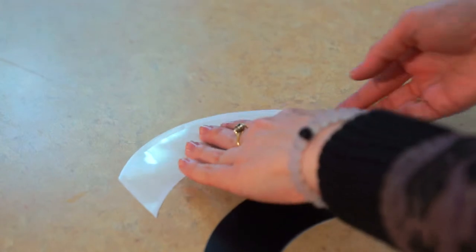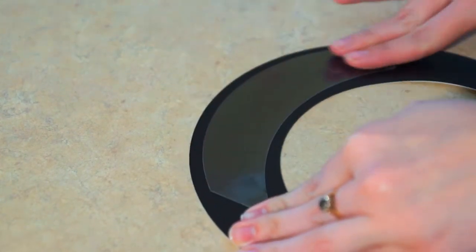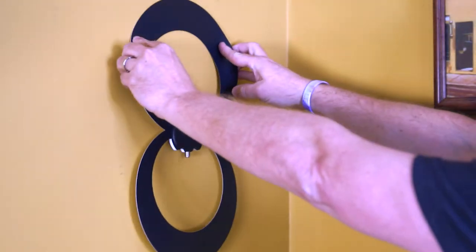First, remove the white outer plastic shield from the SureGrip strip, then place the strip across the top of the top Eclipse Loop, on the side that will be on the wall or window. Once secured, peel off the clear outer lining on the strip, then place the antenna on any smooth surface in the direction of the broadcast towers.